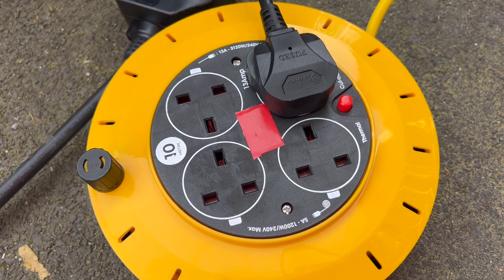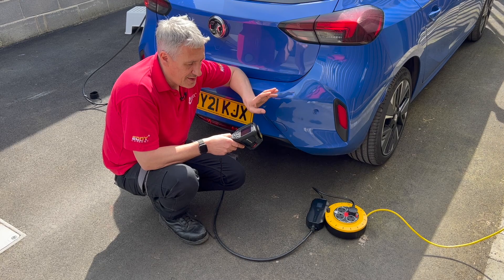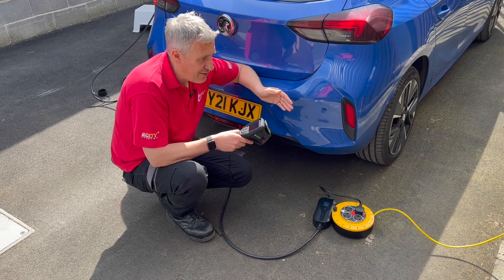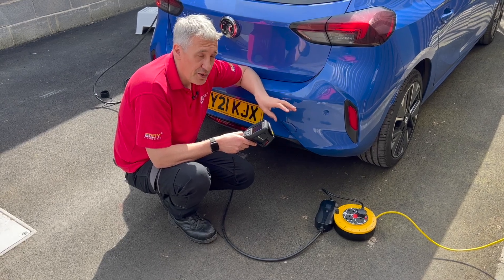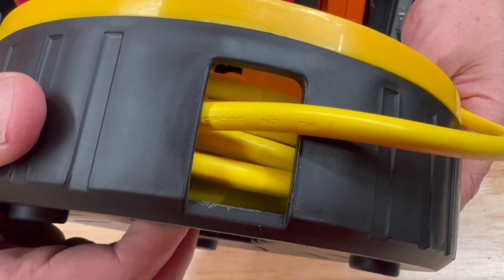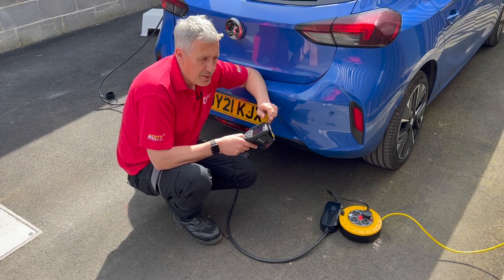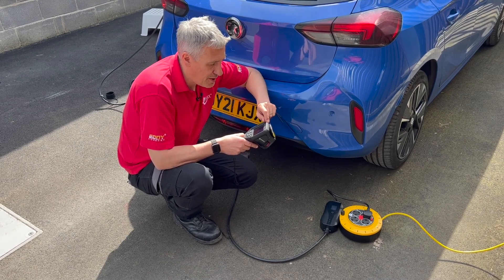I've also got the thermal camera out, because really it's heat that is the issue here. The resistance of the cable itself generates a power loss which is trapped inside the cable reel, because the cables are wound and wound and wound on top of each other. Each layer of cable is insulating itself from the free air, and that should cause this reel to heat up. But how much will it heat up, and how long will it take for that thermal trip to operate?